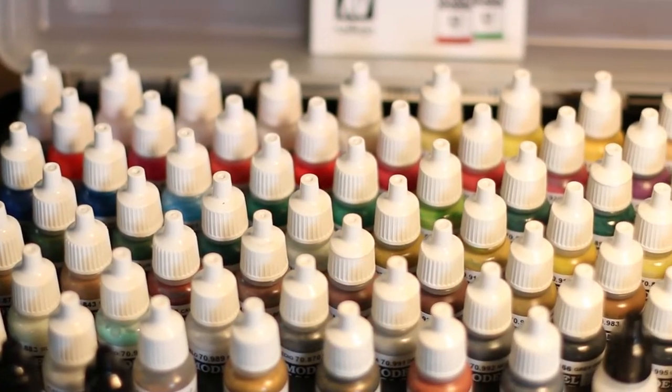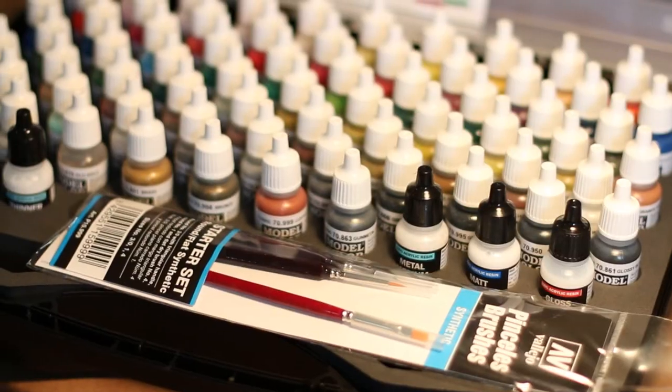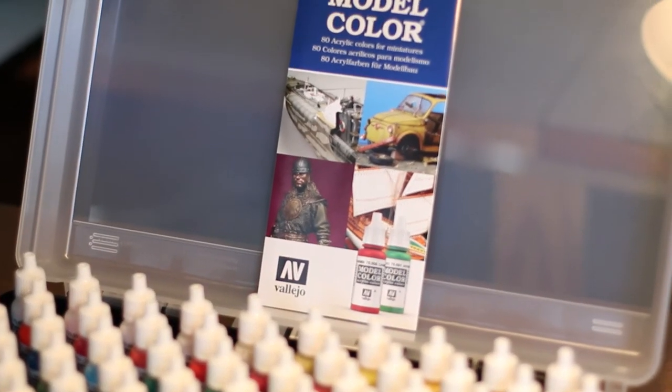The case includes 72 bottles, five of which are either primer or a varnish, and that leaves you 67 different colors that can be combined to mix a lot of different colors.